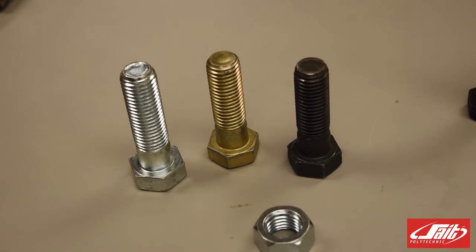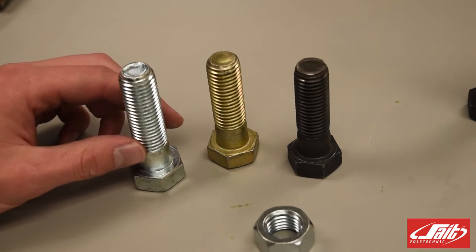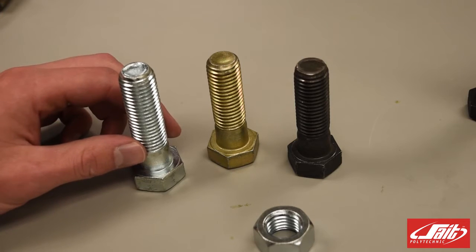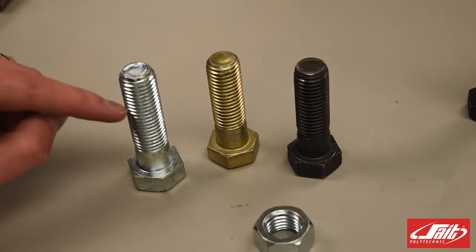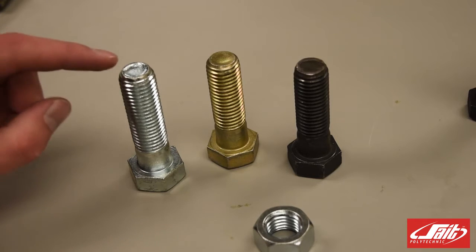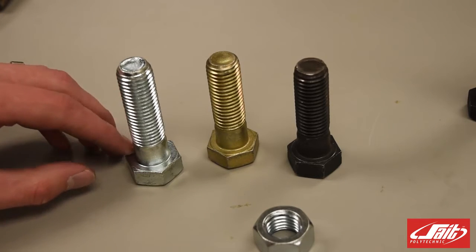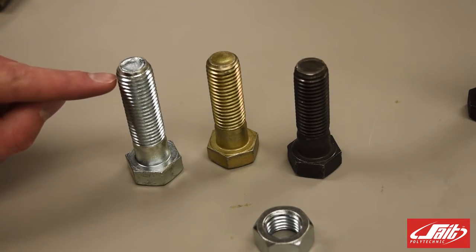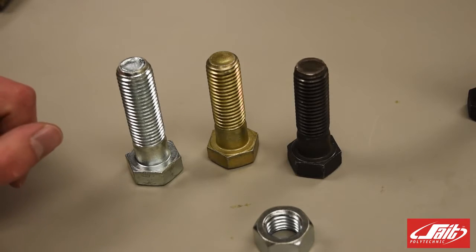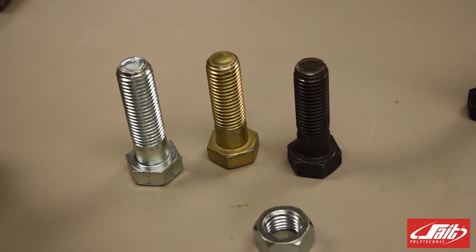The next way we're going to measure these bolts and help us determine what nut or thread they would work with on an internal thread is to know the number of threads per inch, or the pitch — which is the distance from one point on one thread to the next corresponding thread, in either millimeters or inches. Metric bolts are designated by the pitch, that distance from one thread to the next. Standard bolts, like a three quarter inch bolt, are designated by the number of threads in one inch.